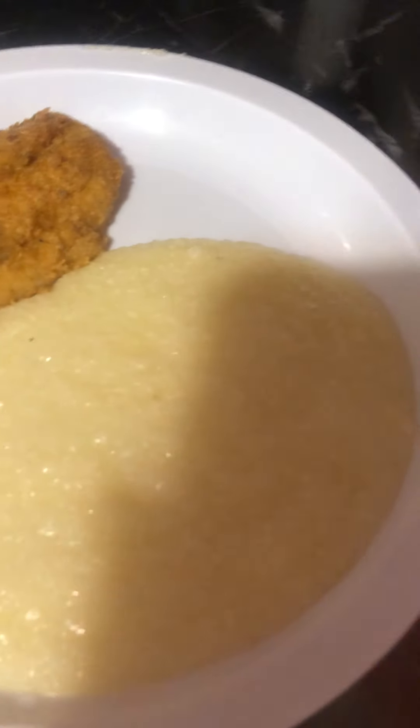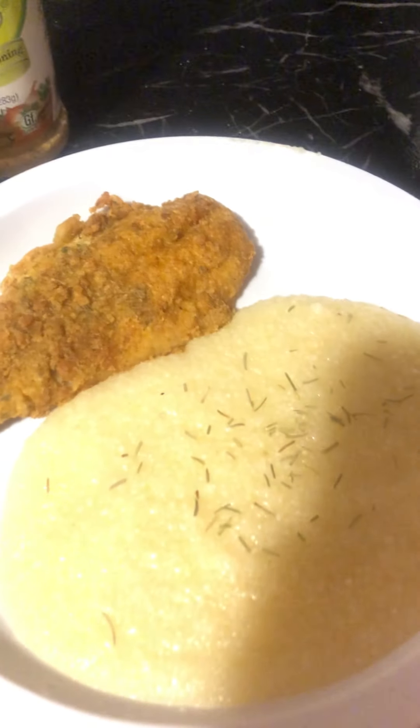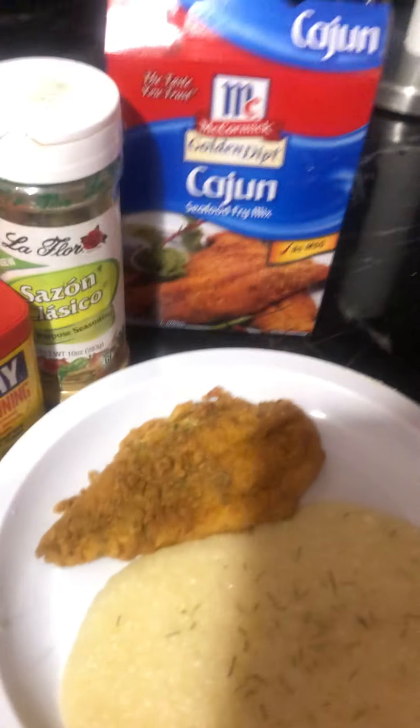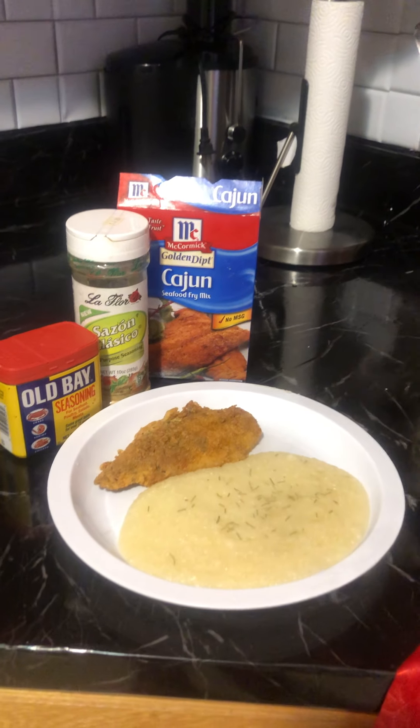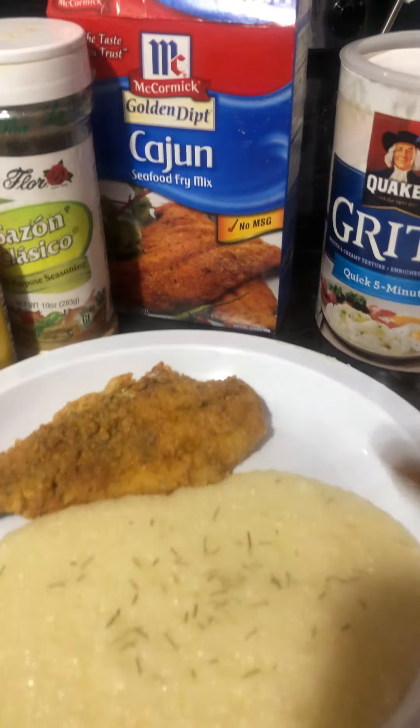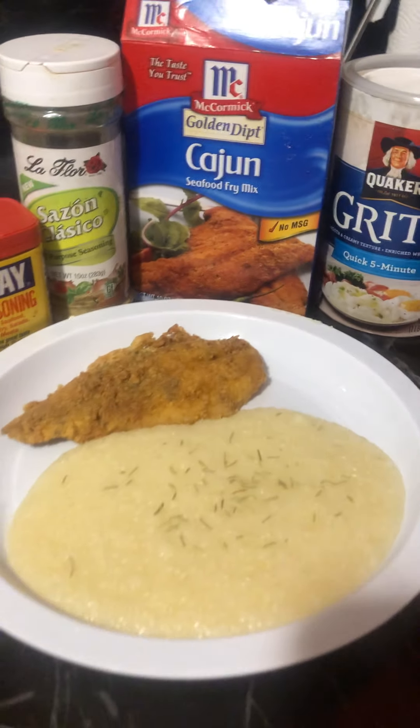There you have it, guys. Bon appétit! This is excellent — it tastes yummy. I'm going to make it look pretty. There you have it, and I'm telling you this is yummy in your tummy. This is everything that I use — fish and grits. I suggest y'all try this. I added some light brown sugar. Fish and grits — yum yum in my tum tum. Good day, guys. Peace.